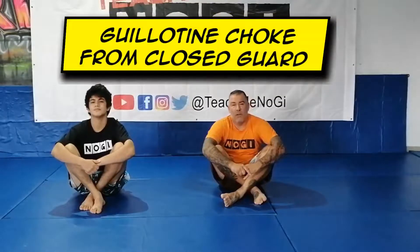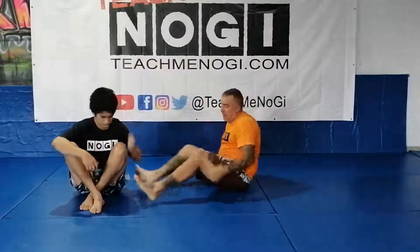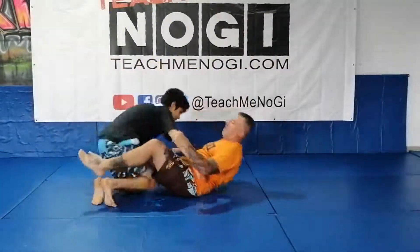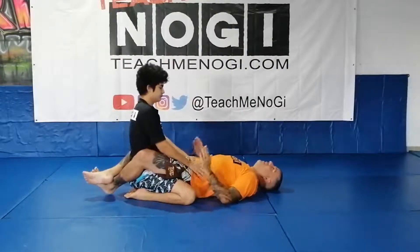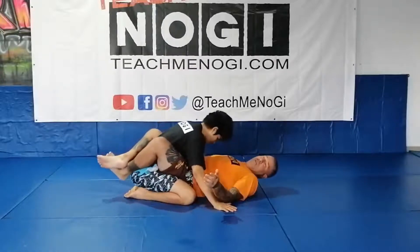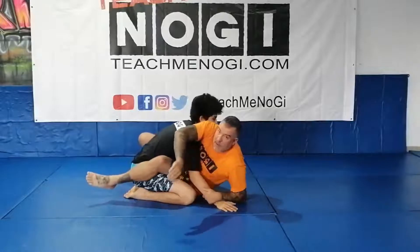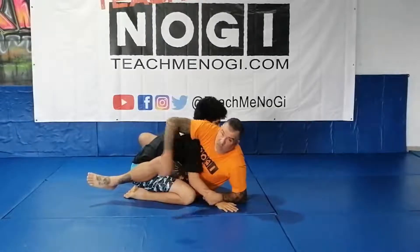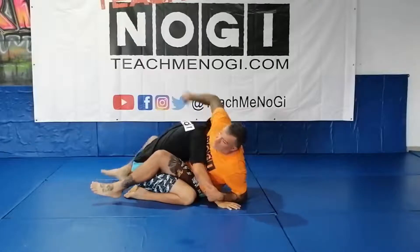The next technique from the closed guard is a basic guillotine. Usually you might go for this, maybe even taking a kimura. From here, I need to get up and break posture. I can even trap this arm and come up. You might need to lean forward to try and protect that arm, which falls directly into my guillotine.